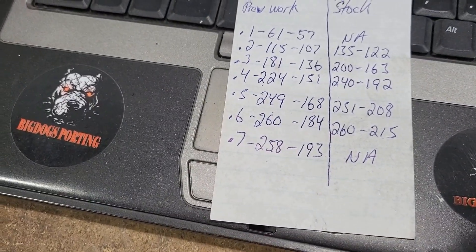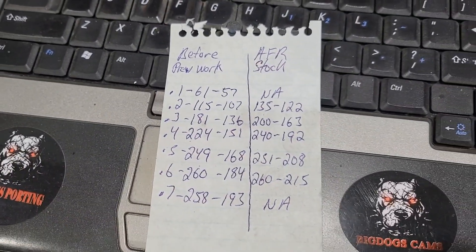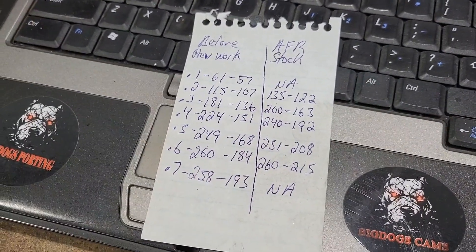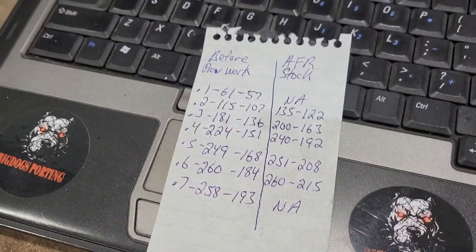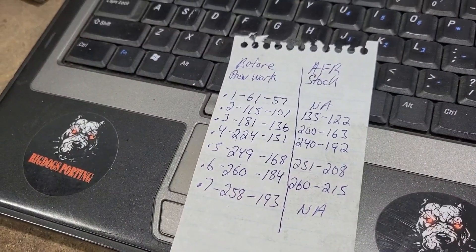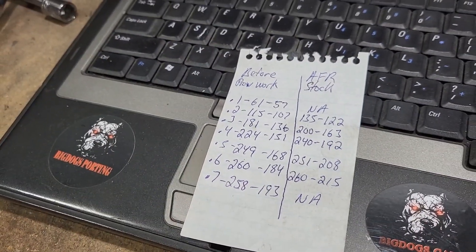These heads probably need a good valve job and some bowl and chamber work. They sand rolled the complete port and the chamber, so they probably just altered the chambers to where it hurt flow on the low lift, as well as the valve job. I don't know if the valve job is a stock factory valve job, or maybe they had a valve job done and the 45-degree angle was cleaned up too much, taking out the other angles. But we'll go ahead and put our work in.